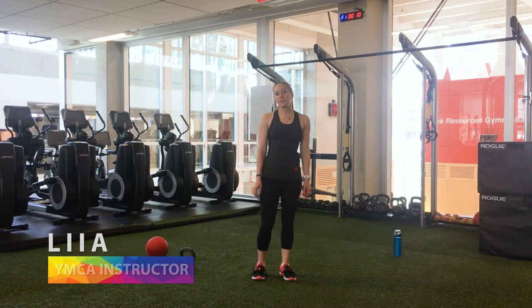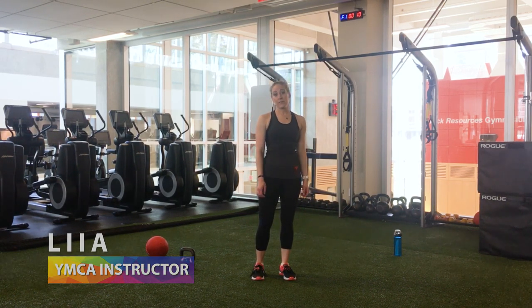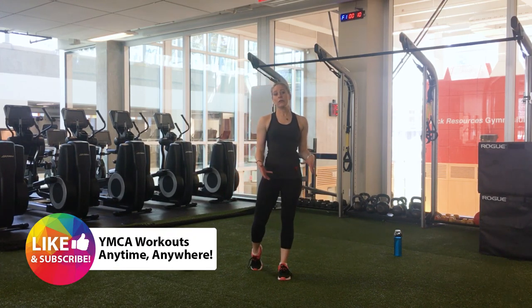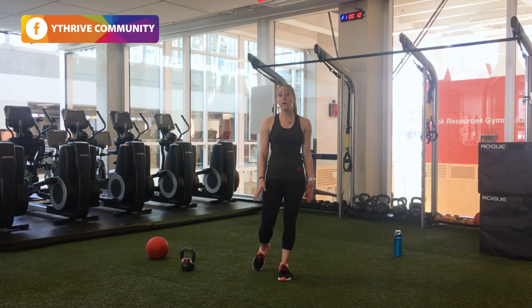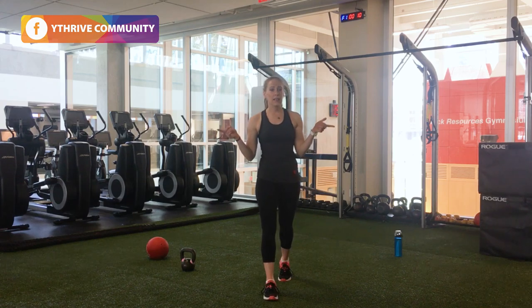Hi everyone and welcome to your next Why Home workout. Today we're going to do a strength based workout using a kettlebell. You can also use a heavy single unit household item if you don't have a kettlebell, or you can do certain exercises without a kettlebell and it'll still be an effective body weight workout. Are we ready to get started? Let's do it.